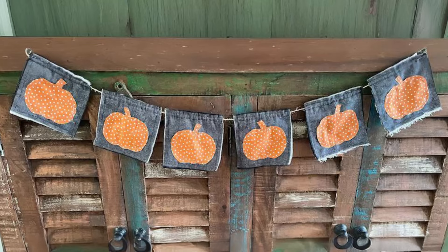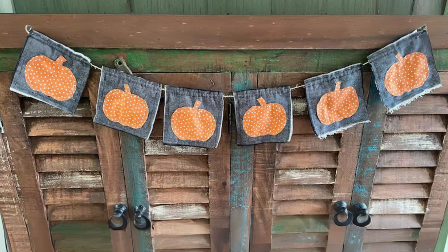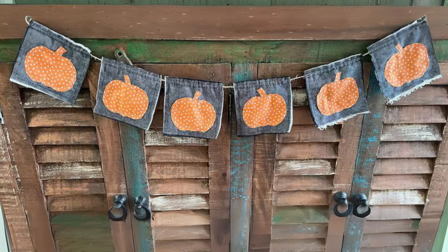Metal Pumpkins and Burlap Garland. Hang a burlap garland with small metal pumpkins across your mantel for a festive yet understated farmhouse look.